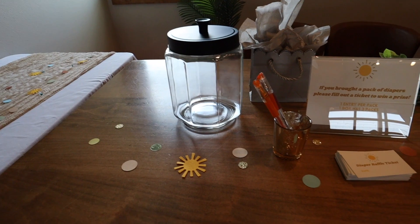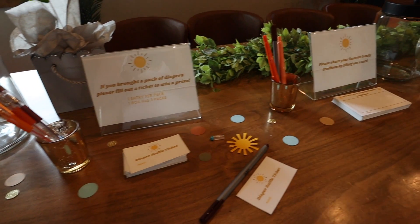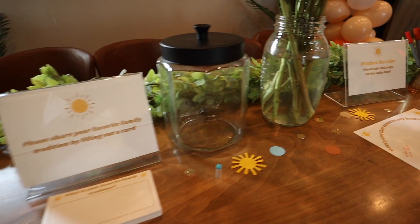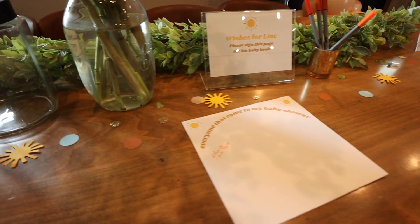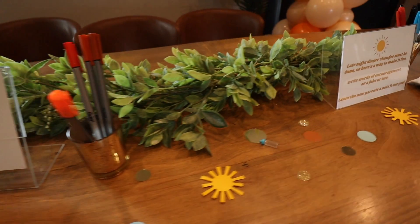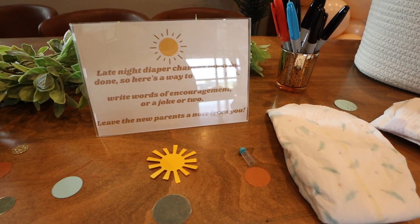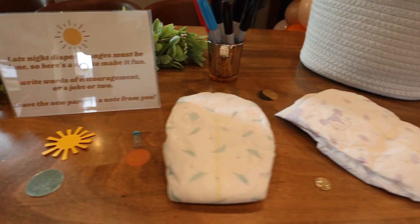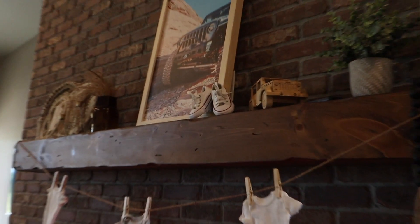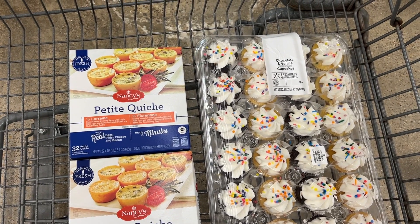This was basically everything I could do the day before the shower — the rest is food prep the morning of. I have a diaper raffle with a jar for raffle tickets and a gift card for the winner, a 'share your favorite family traditions' card for people to fill out, a sign-in page for the baby book, and a late-night diaper change station where people can write funny or cute things on diapers for those early morning changes.